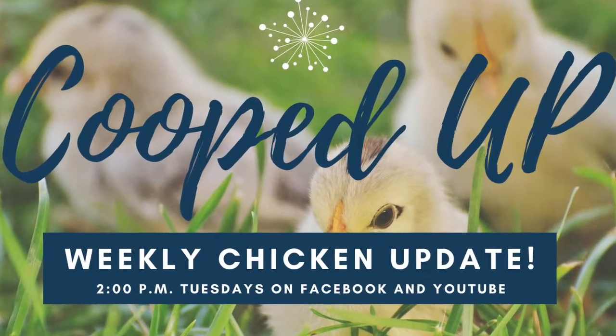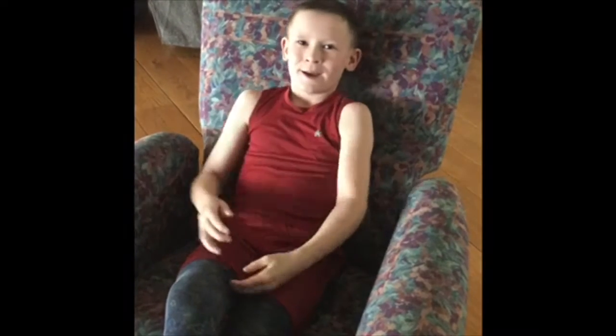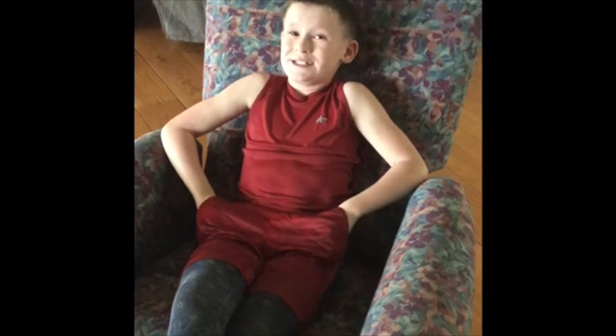What's up everybody? Welcome to another Cooped Up is in the house! Today, my mom's going to show you her Mother's Day present. It's pretty sweet. Yes, thank you Teddy for that awesome introduction. As he said, I'm going to show you guys my Mother's Day present, which I told my husband I didn't want flowers or candy or all the usual stuff. I really wanted a run for our chicken coop, so he ordered me a dog kennel kit that we turned into a chicken run.